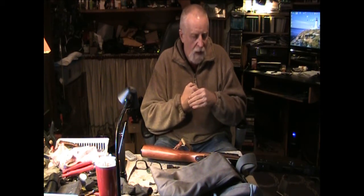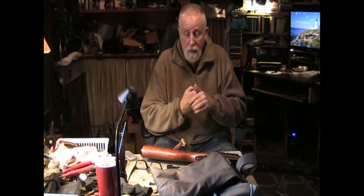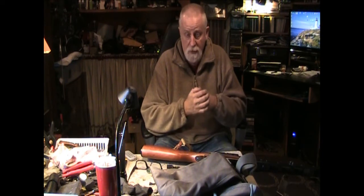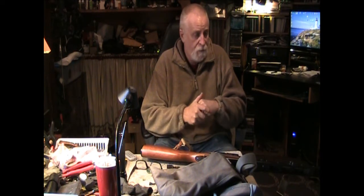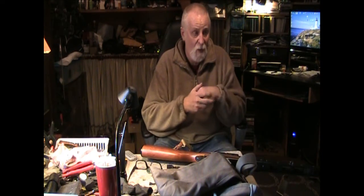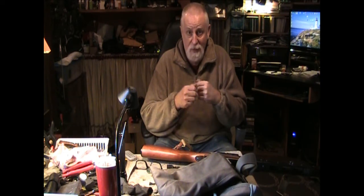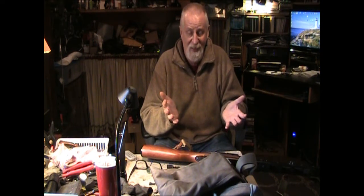I talked to Rudy at Bingo Airsoft Designs about putting a Polar Star engine in this. In the interim I had bought a second one and was using that — it was an AEG and it started having the same problems. So I contacted Z-Shot, and Z-Shot was able to take the gun, fix it all up, send it back, and it's like 200% better than what it was. Shooting fantastic, working great, the whole nine yards.